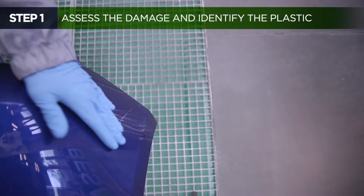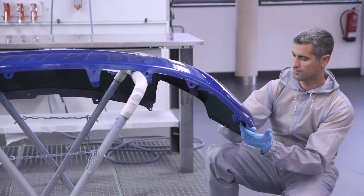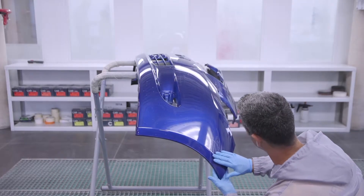First, examine the extent of the damage. In this example, the use of adhesives or plastic welding will not be required since the damage is superficial.